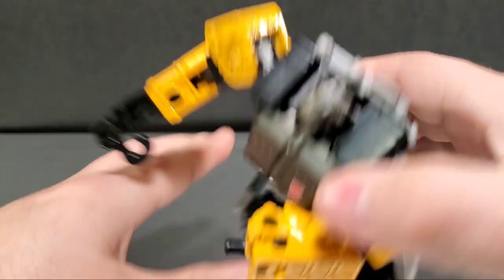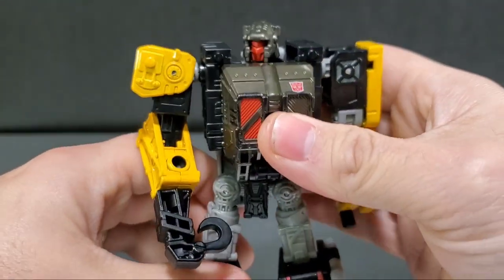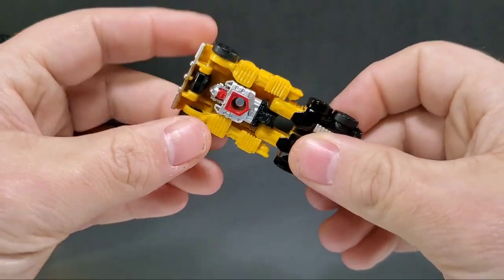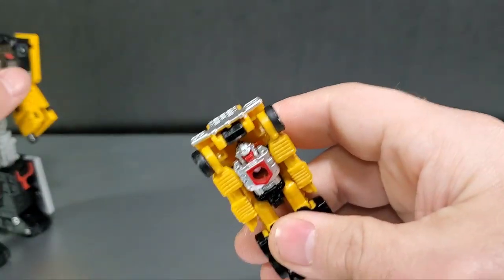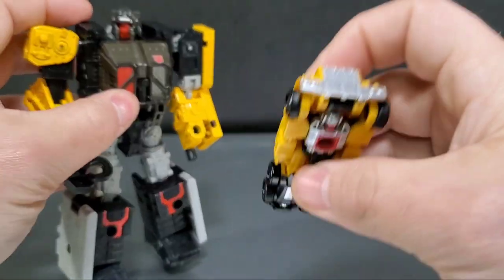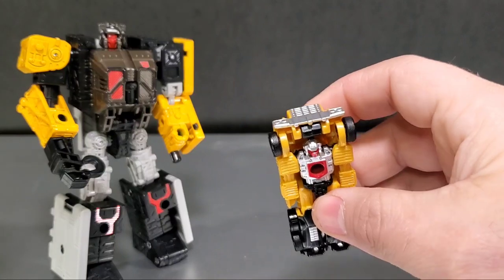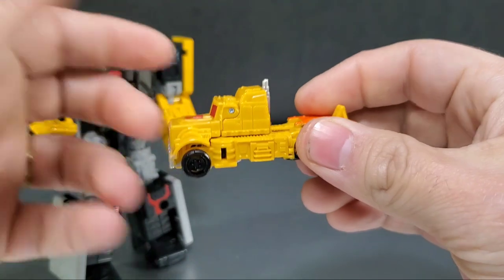In G1, Ironworks was a Micro Master base. The micro master who came with Ironworks was actually this small guy, and he came out in Siege in the Micro Master pack at Target — the ten pack — and they called him Iron Tread, because they were playing on making Ironworks the base into an actual figure. Back in G1 these two guys came together in a little play set that would transform from a construction site to a radar, and this guy here was the main Ironworks construction worker who would transform to a truck mode.